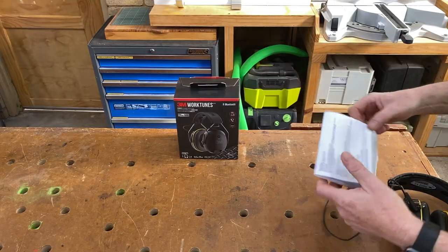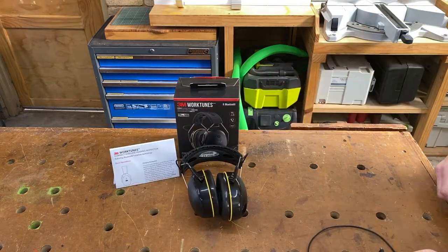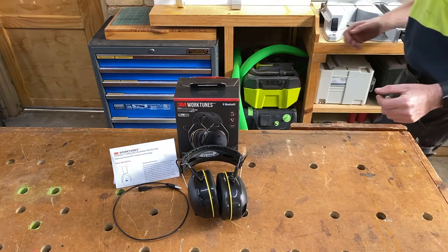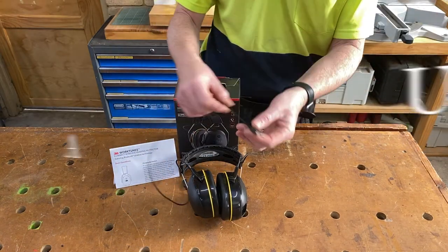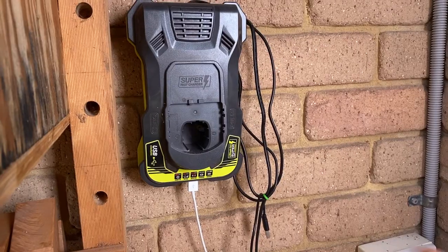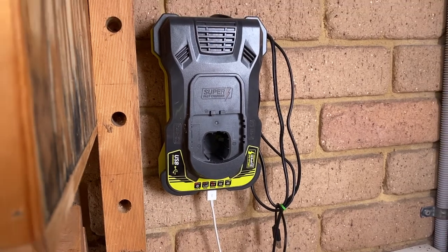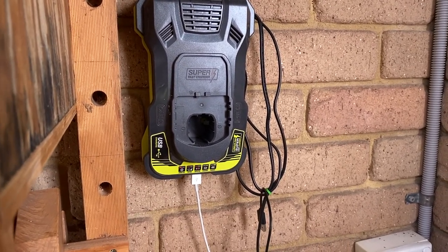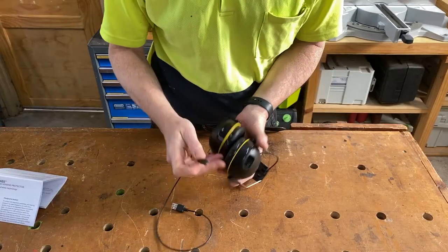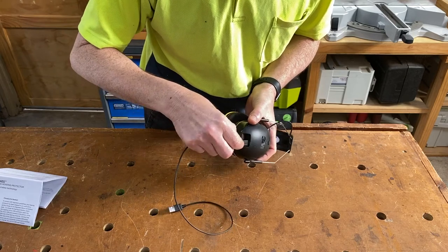Let's have a closer look at these. In the box you get a set of instructions, the earmuffs themselves, and a charging cable. They charge off a standard USB, so you can charge them off a computer, a telephone, or an iPad charger. I have a USB charger built into my Ryobi battery charger, so that's where I'll be charging the headphones from. The charging cable fits in just under here — it's a miniature USB and just slots in there.